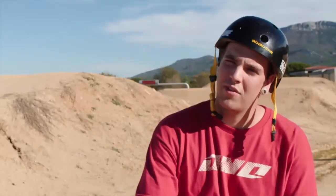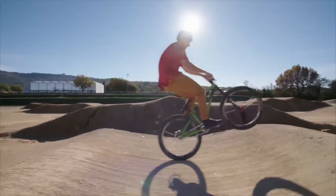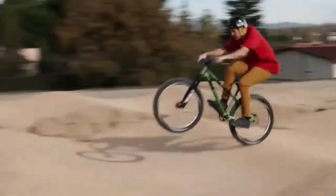If you want to improve your level on some bumps, you can also do a manual. It's basically the same thing, but when you are at the top, you have to push with your legs and keep your arms flexed, and then you'll keep manualing.